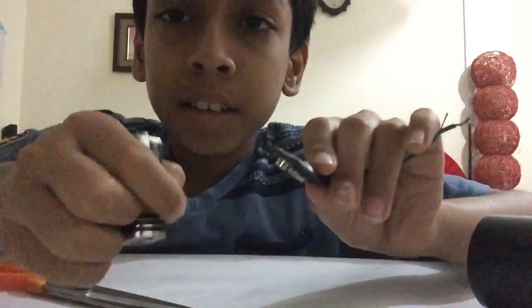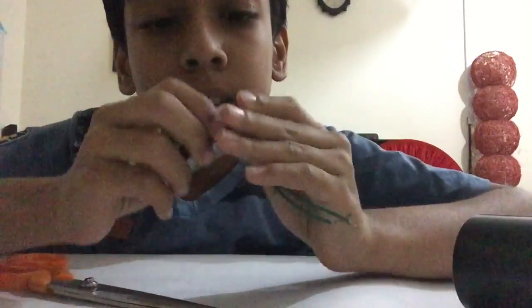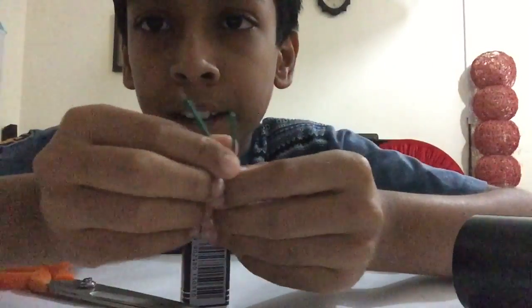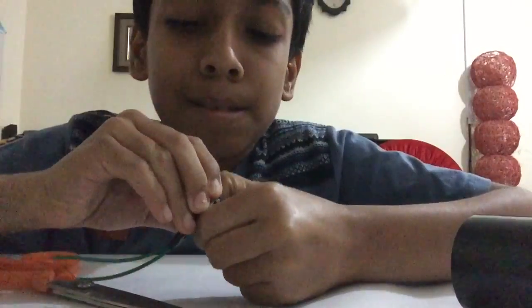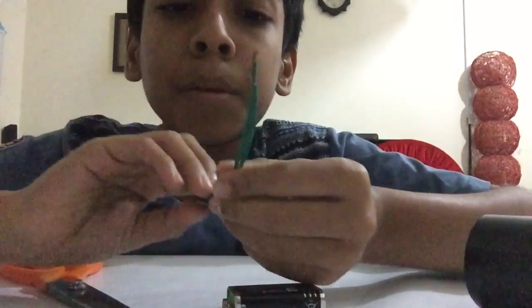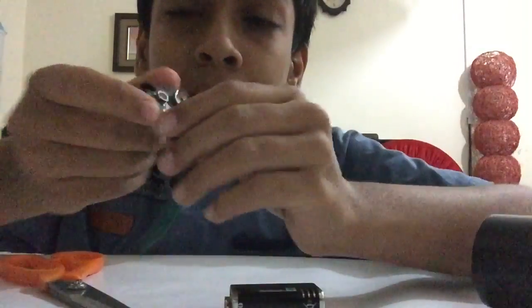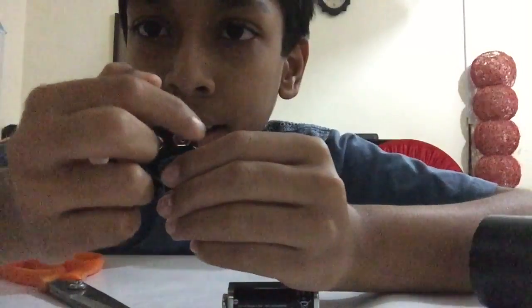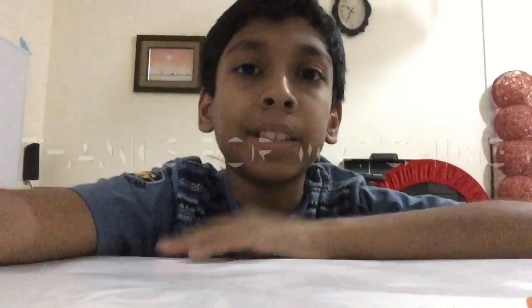Now, you can connect it to any kind of 9-volt battery. It will fit. Perfect. See? And two wires are there just for it. But remember that you should remember where the wires are coming and going. This will be the negative side and this will be the positive side. Thanks for watching. Bye.